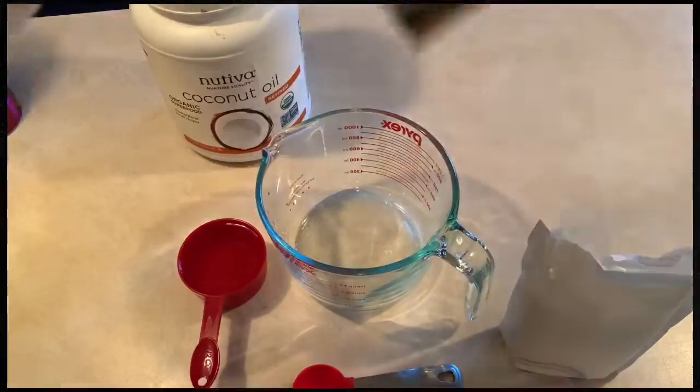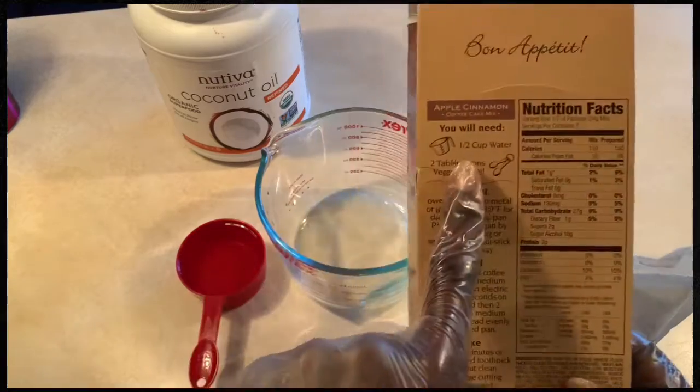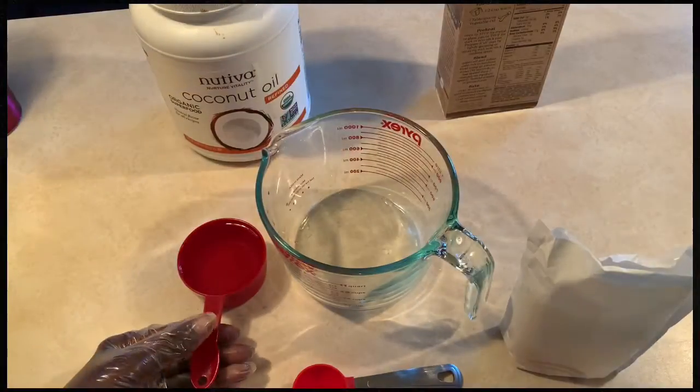Just add water, just add oil. So again, very simple cake. I'll let you watch and I'll see you on the end.